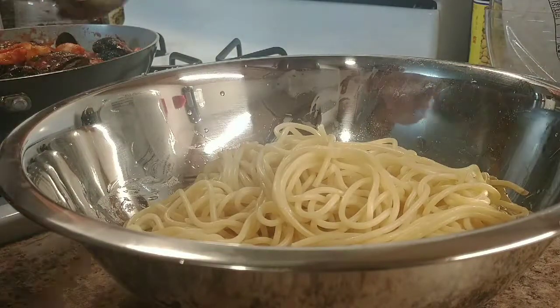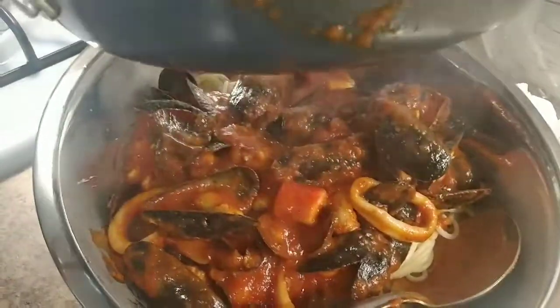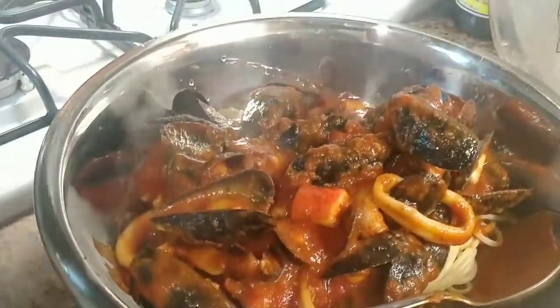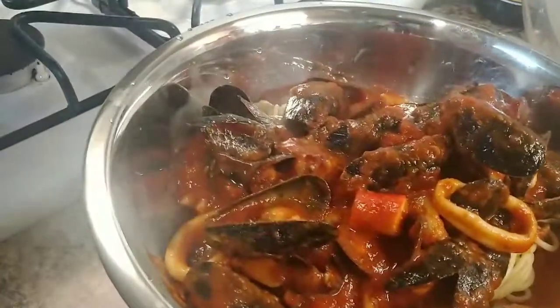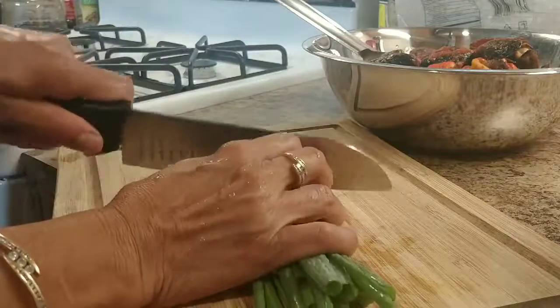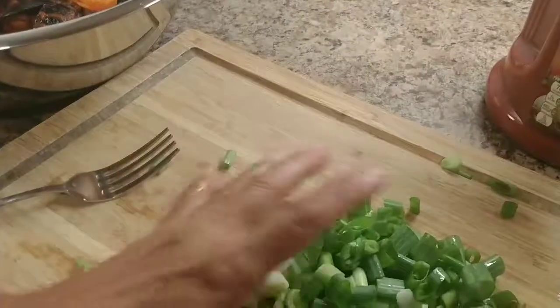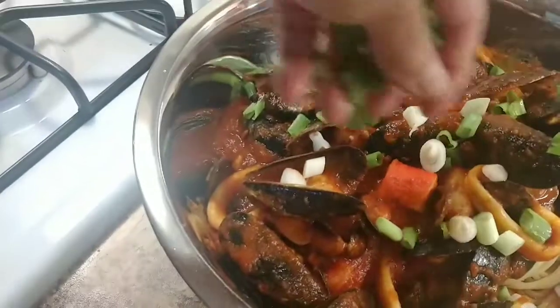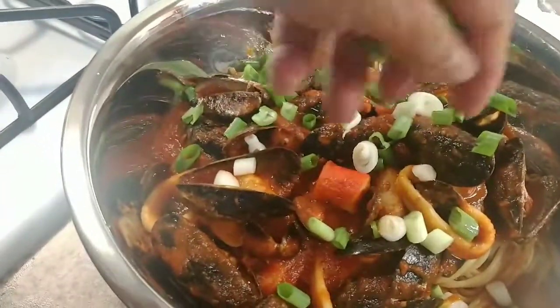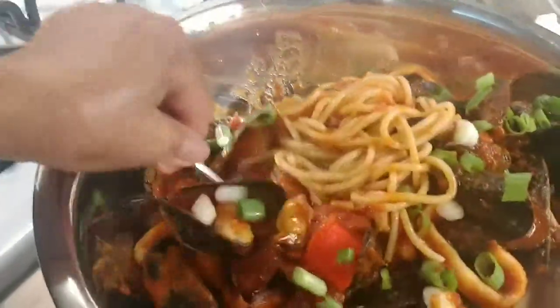Oh my god, this is why I say cook at home, eat at home. Everything at home — eat healthy, cook better, you know your food. This is loud taste. And I'm gonna go ahead sprinkle spring onion on top for loud taste. Cook at home — this is less than 30 minutes, basically only 20 minutes. Look at how good it looks!